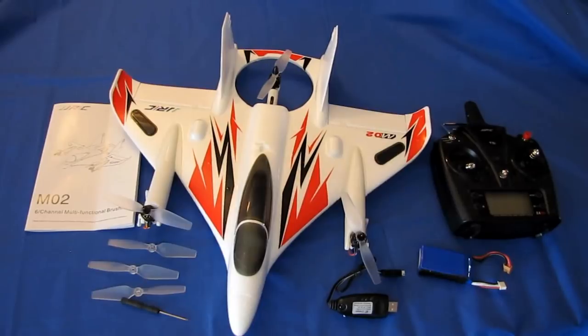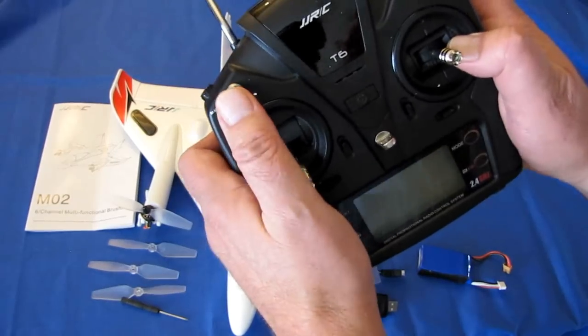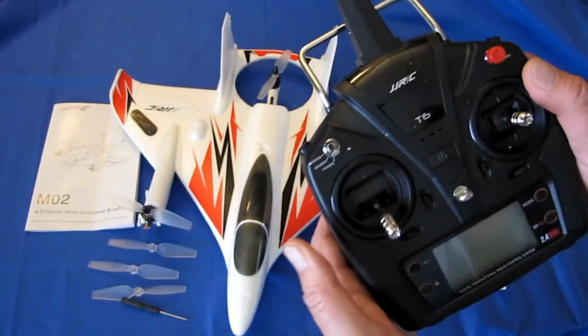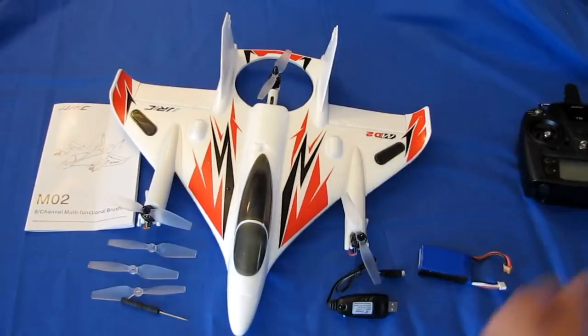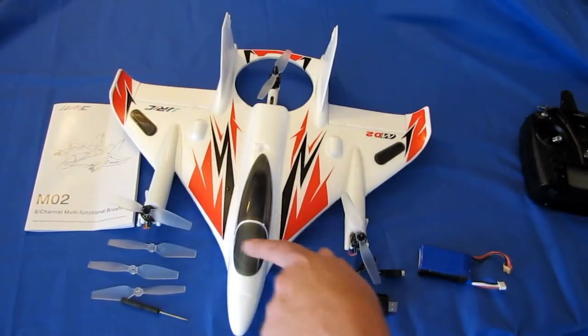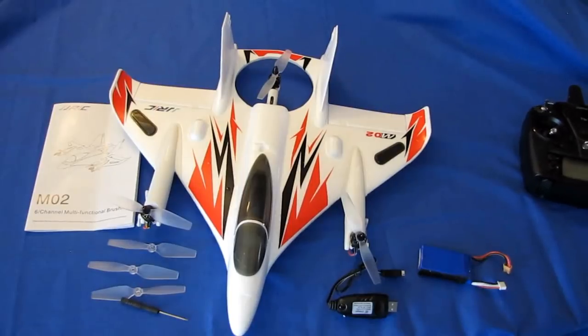If you do get this aircraft and you crash it, immediately turn off those motors — do an emergency stop. My mistake was that after a crash I hit the switch that moves the motors up and down via the servos, and that damaged the gears inside the servos on my X450. So if you crash, do not change the position of the servos, and be sure to shut off those motors right away, or you may damage the servos in your aircraft.